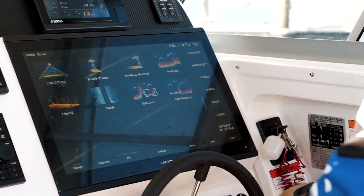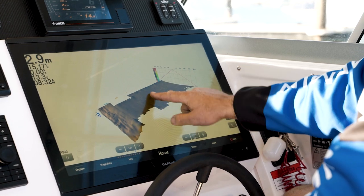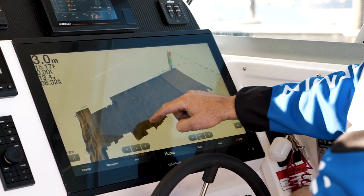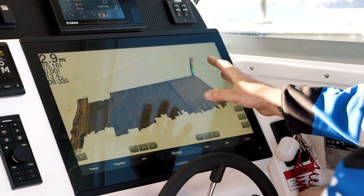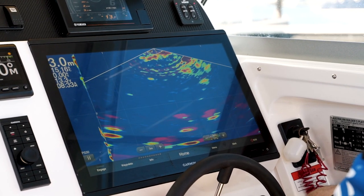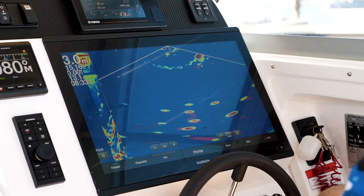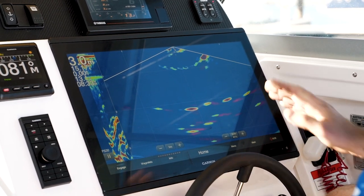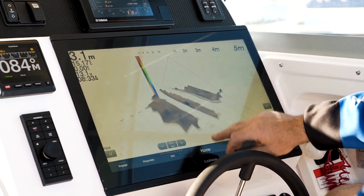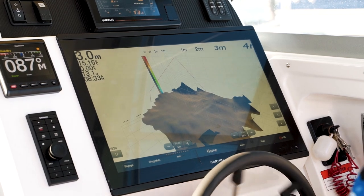We're also running the PS30 on this vessel. It has three different views. There's the historical view, where it's actually painting a picture of the bottom — we can pan and tilt on that, giving us a really good outlook of the edges, ledges, and rocks we're looking at. Then we have the live side, where we can actually see fish swimming around live under the transducer, so we can target with our jigs and soft plastics and actually see the fish physically attacking the bait. This also comes with the real live down, which is live under us — a combination of the other two sonar views.